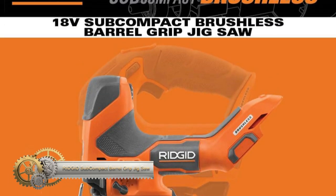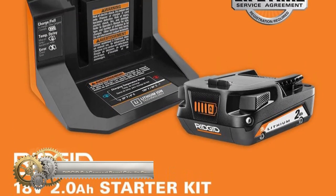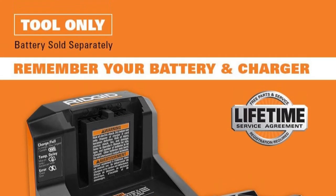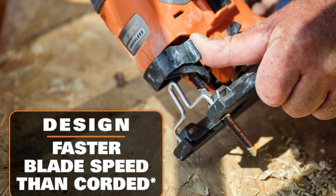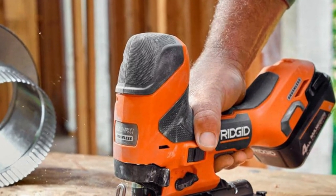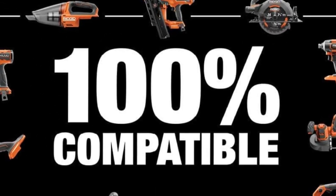Ridgid's 18-volt subcompact brushless barrel grip jigsaw is a compact yet powerful addition to their subcompact brushless lineup. It boasts a brushless motor, delivering controlled cutting at speeds of up to 3,200 SPM, with a 4.0 ampere-hour max output battery allowing for up to 150 linear feet of cutting.